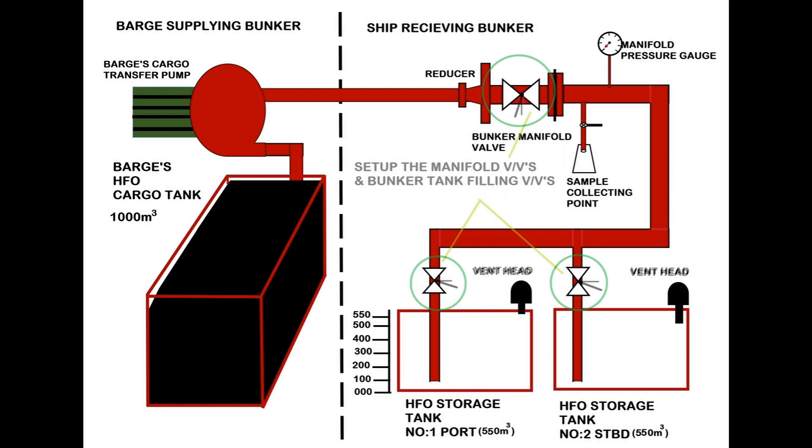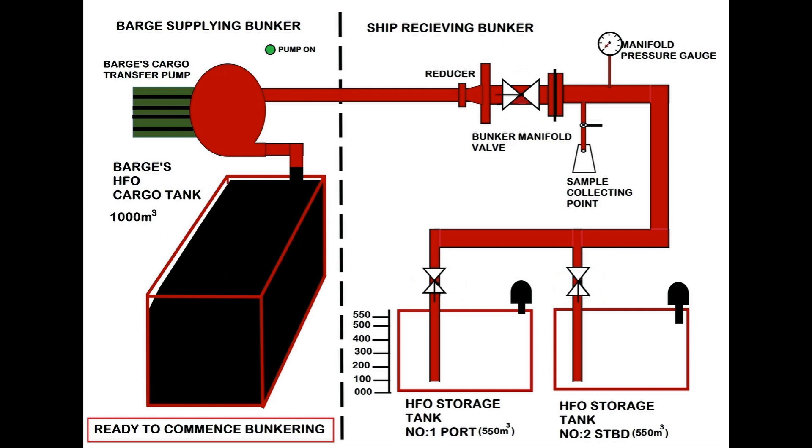When you are ready, inform the bunker barge to commence bunkering with the agreed discharge pressure. It is always recommended to keep the manifold pressure low initially and increase it later on.